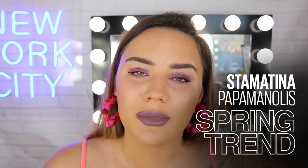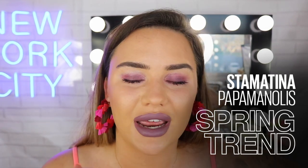Hey guys! Welcome back to Maybelline's Makeup Loft. My name is Stam and today's video is going to be on this beautiful, bright, bold eye and lip. And it's perfect for springtime — perfect colours.